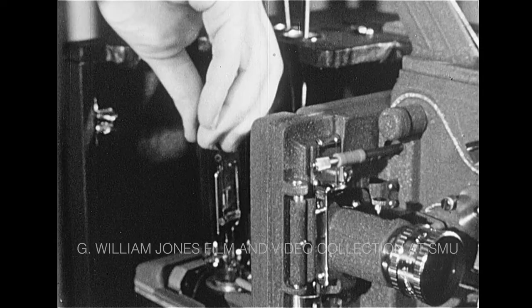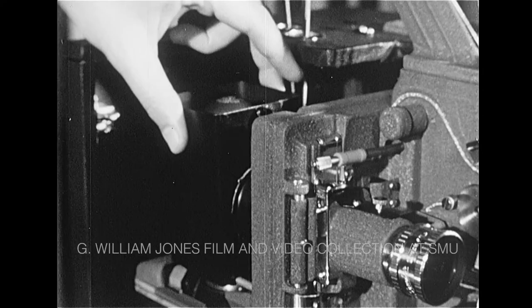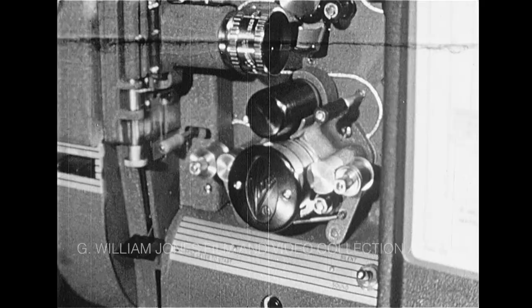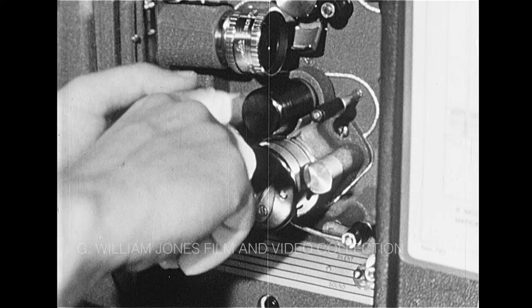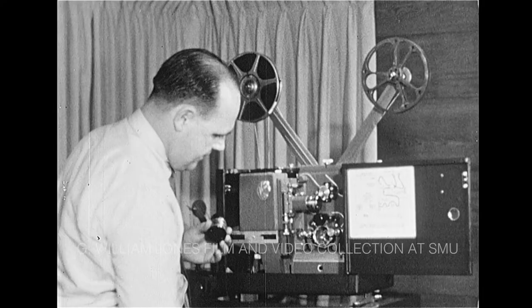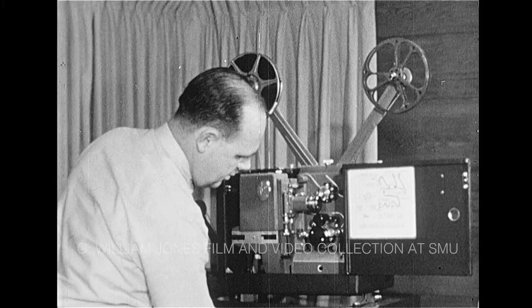If the lamp is burned out, it can easily be replaced. Similarly, the sound system should be cleaned after each ten hours of use. If film emulsion hardens on the gate or rollers, remove it with a dampened cloth or toothpick. The sound slit should be cleaned with a soft lintless cloth wrapped around a stick. Be sure the lens and the slot are free from lint. These easily performed cleaning tasks are all that's necessary.